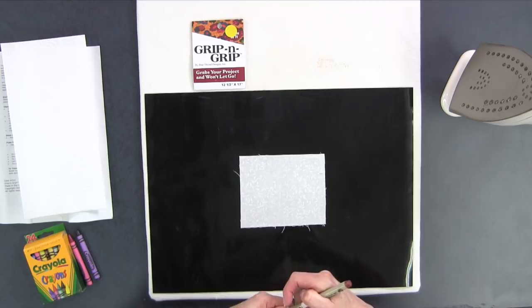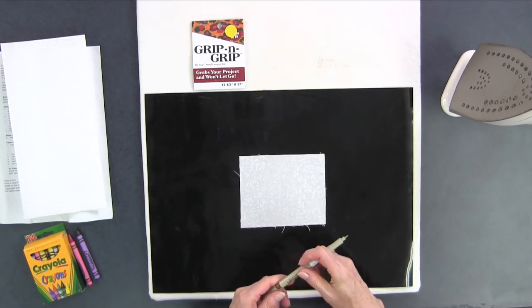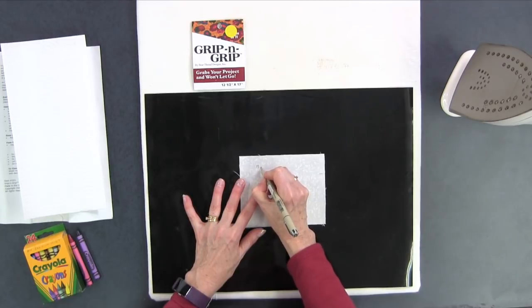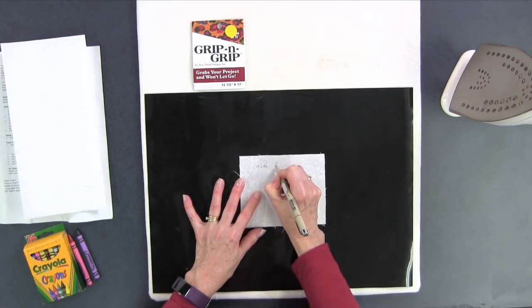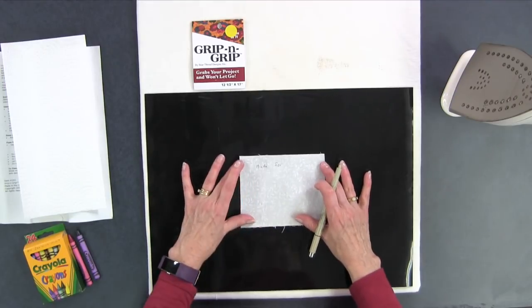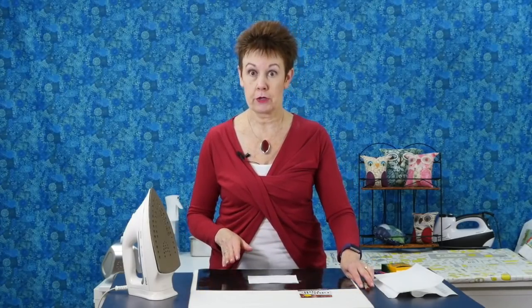Let me show you — if you were going to make a quilt label, I like to use Pigma pens. So I put my little piece of fabric on the Grip and Grip. It doesn't matter which side; both sides are the same. Then I'm going to write on it — 'made for' and then fill out the recipient's name. You can see how it kept that fabric very still. It's not distorting it and moving it all over the place, which is what typically happens when you don't have something like the Grip and Grip underneath.